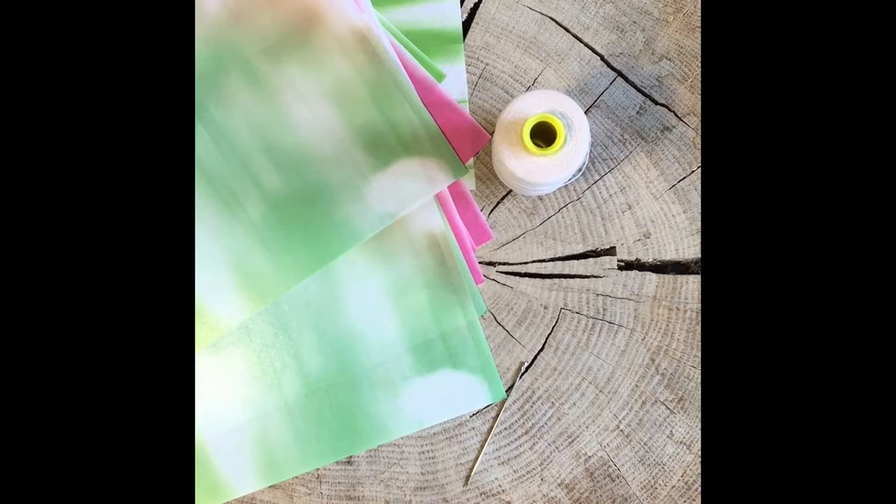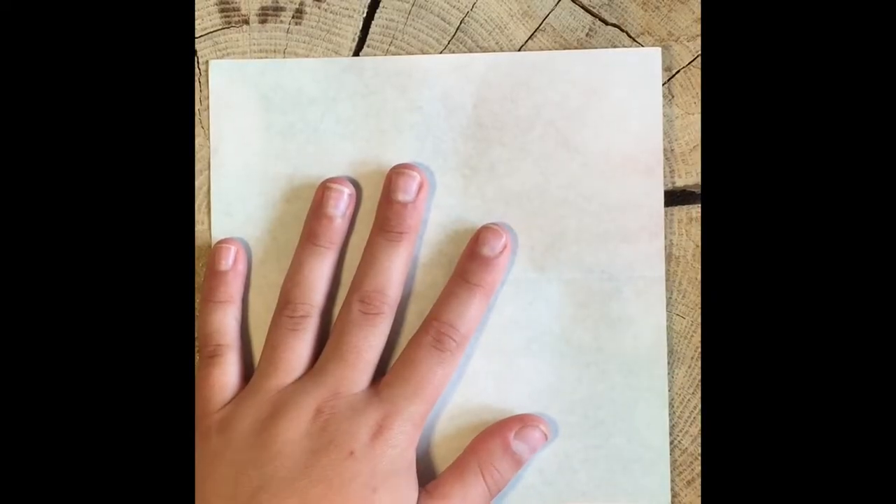You will need some origami paper — lots of it — some thread, and a needle. So let's get started.